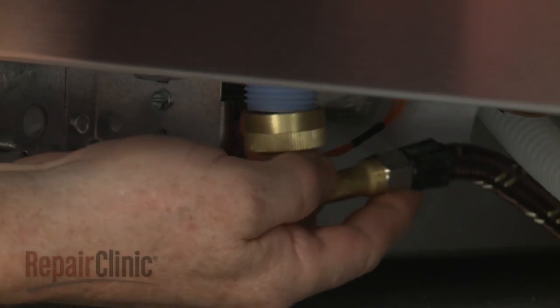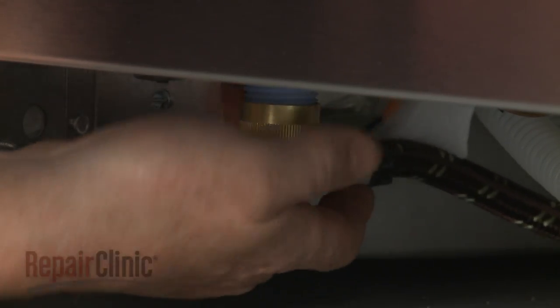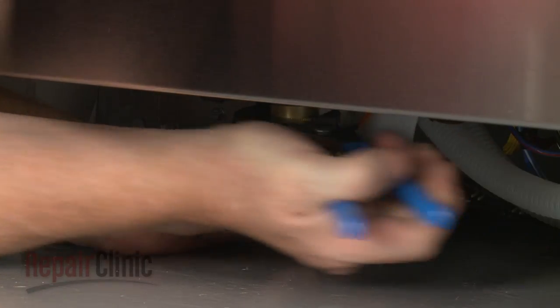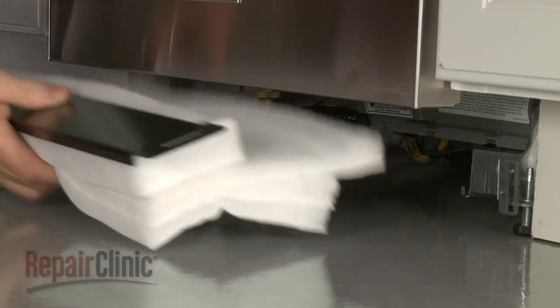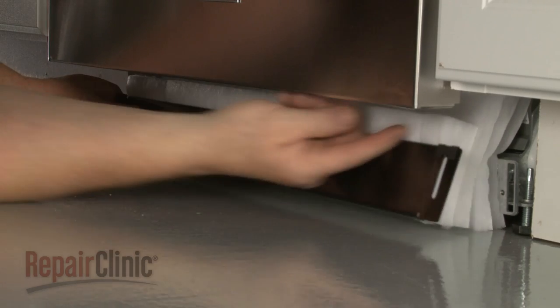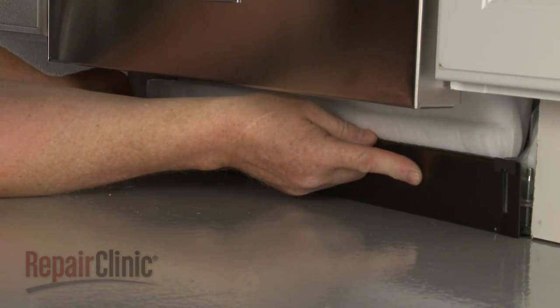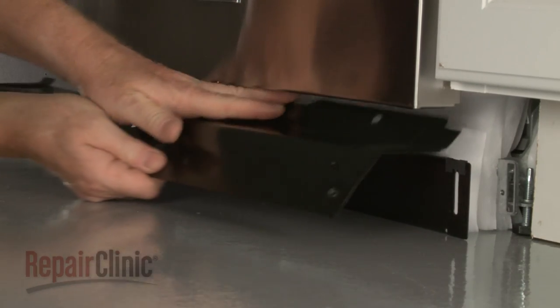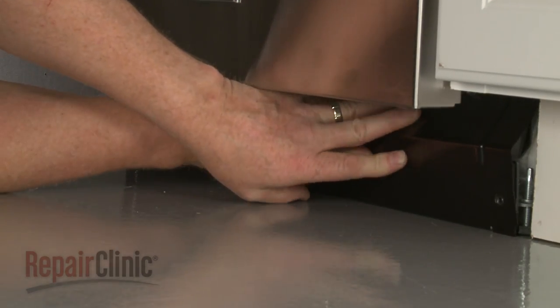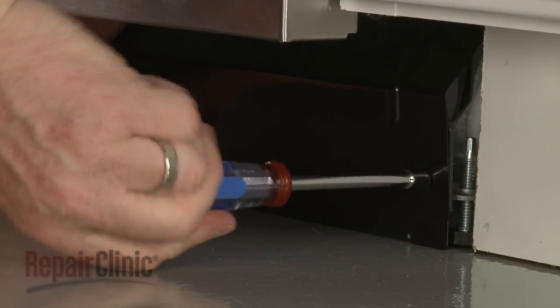Reconnect the water supply line elbow fitting to the inlet valve. Reposition the inner access panel and insulation, followed by the outer panel. Re-thread and tighten the screws to secure.